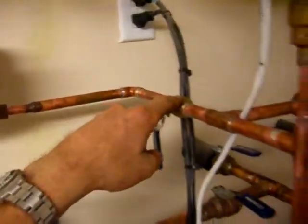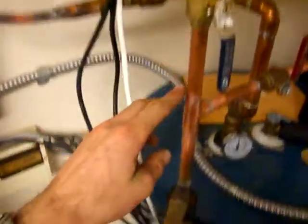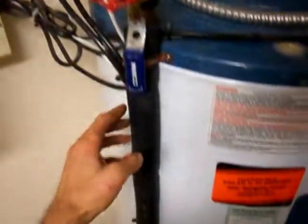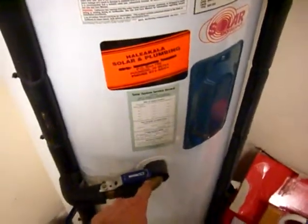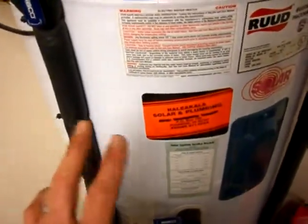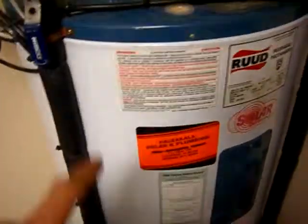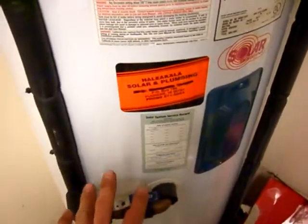Then it comes back around here — this valve will need to be opened — comes down here and goes all the way into the middle of the tank. That way when I've got my super hot water, say 150 to 160 degrees, going up through it, it comes back down into an area that's around 130 to 140 degrees. That way there's not a huge temperature difference, rather than going all the way down to the base where it could be 70 or 80 degrees depending on water usage.